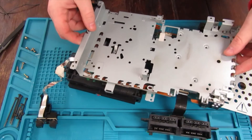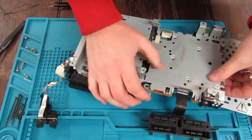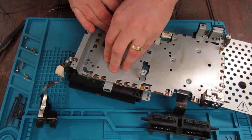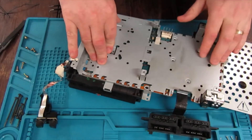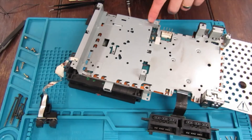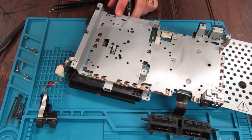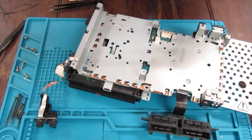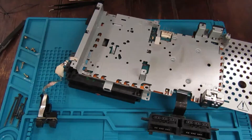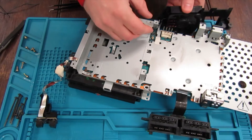First step of reassembly is to put this back on — this little shield — remembering the little clips. Stick in all these screws: there are two little gold screws to go here, the rest are all silver ones and they just go around. Don't forget to re-attach your fan connector.